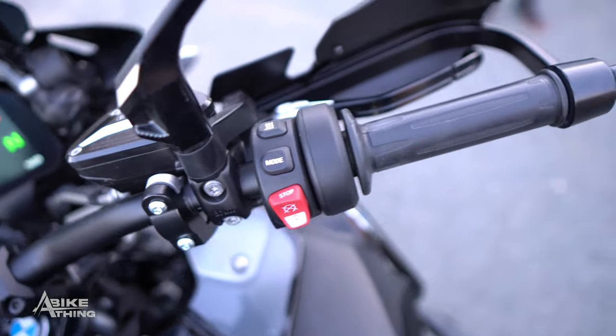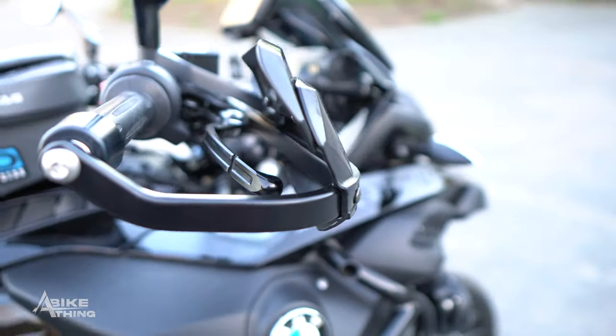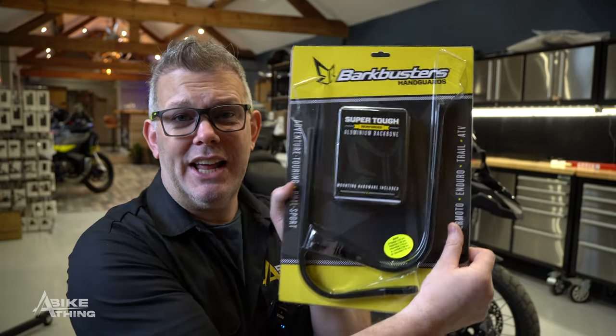Bark Busters don't powder coat them as standard. It took a few months to get this deal nailed down. I've had to buy these in massive quantities — ridiculous quantities. I could have gone out and bought a nice sports car in comparison. We've got three boxes here and that's just tiny overspill. Bark Busters has literally overtaken us. We bought them and then sent them off; it took a couple of weeks to get them powder coated.